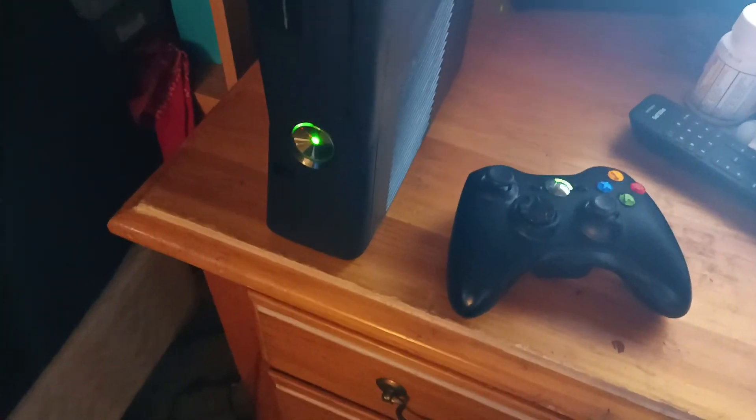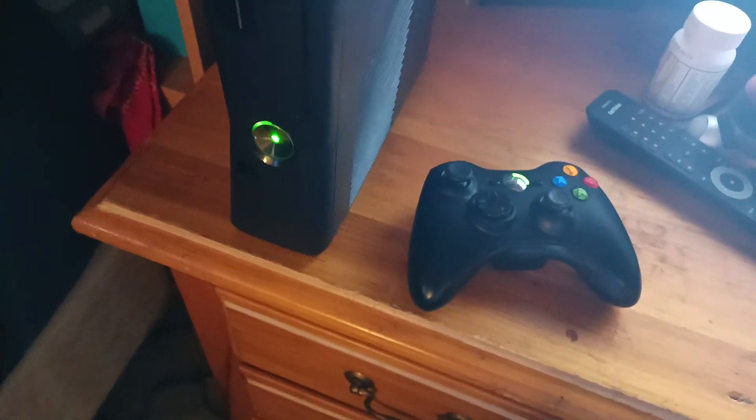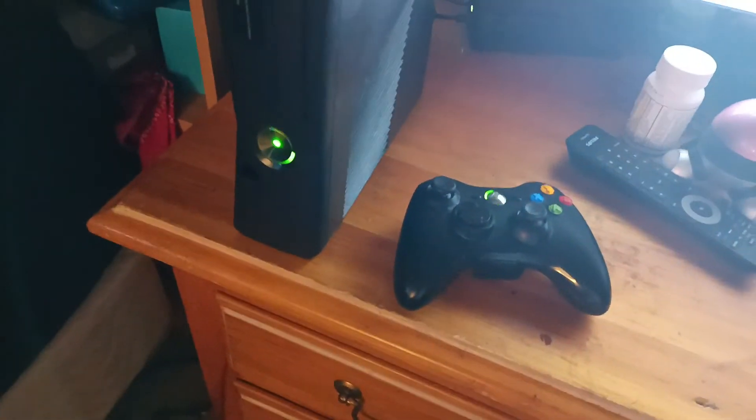It's not even syncing to the console. I've tried several times. If anybody knows how to fix this, I would really appreciate it.